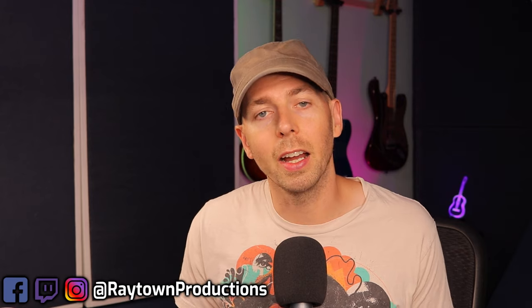What's going on, everyone? My name is Bobby Bailow. I'm the mixing and mastering engineer at Raytown Productions, and I help home studio owners and bedroom producers make better sounding music without needing to buy more expensive gear or plugins.